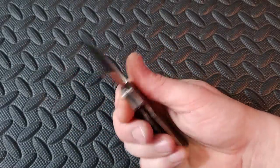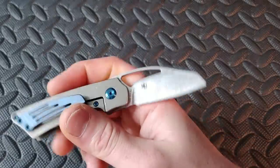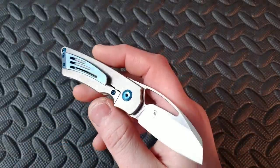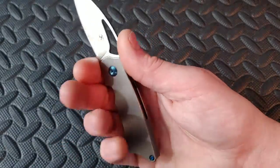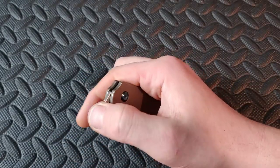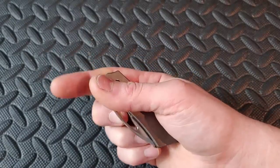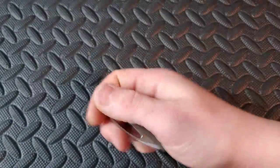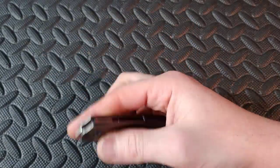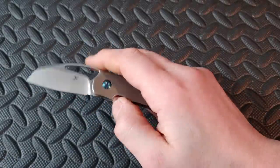Next up we have the Concept Goblin in titanium and S35VN. Nice little clip. It is definitely a small knife but you can get a full grip if you take advantage of the choil. Great action — front flipper, reverse flick, and you can use your thumb as well.